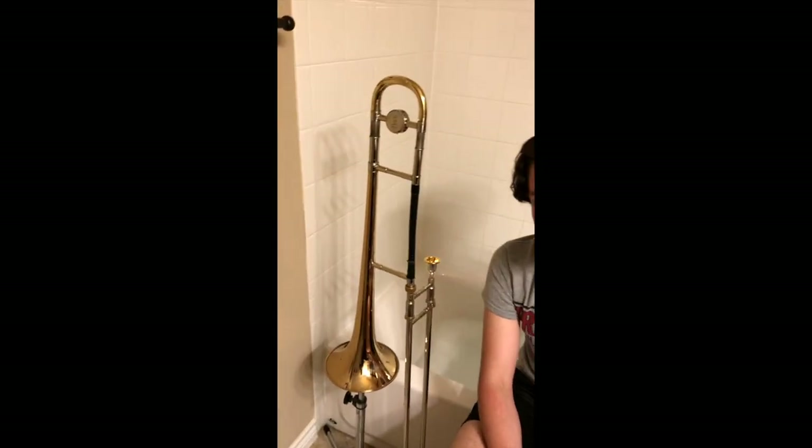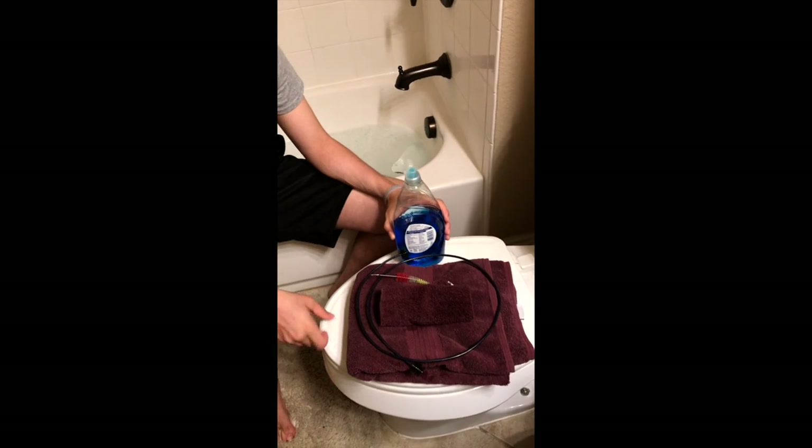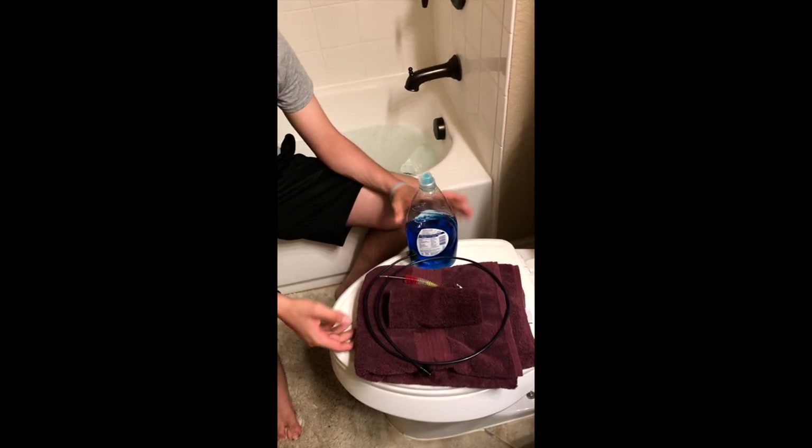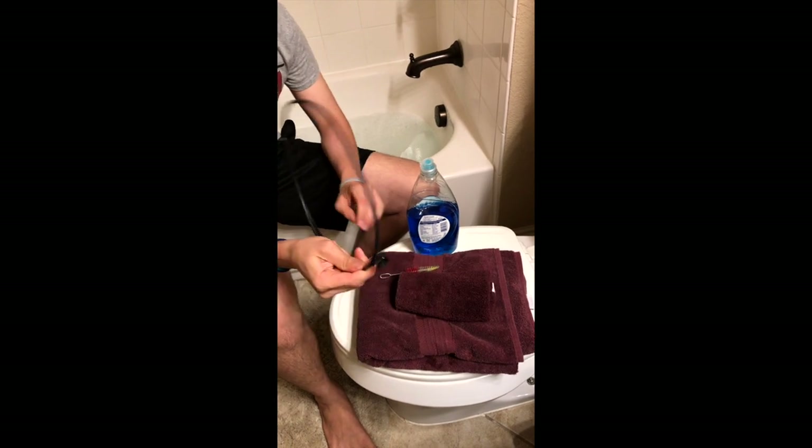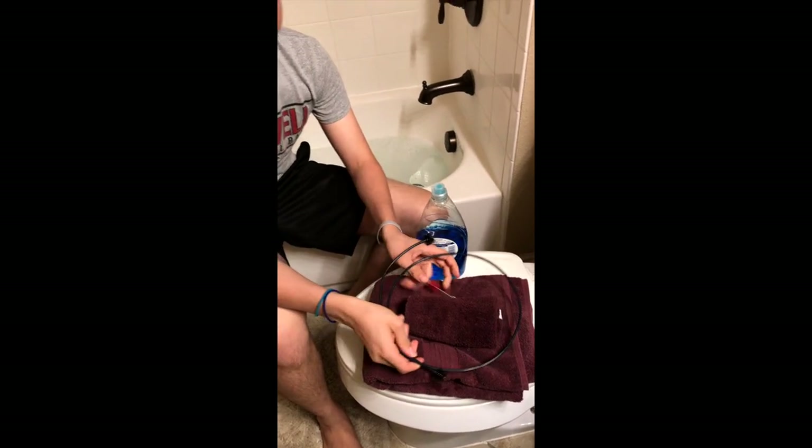First, we're going to need a trombone. Next, we're just going to need some regular old dishwashing soap. We're going to need a washcloth, a towel, a slide snake, and a mouthpiece brush.